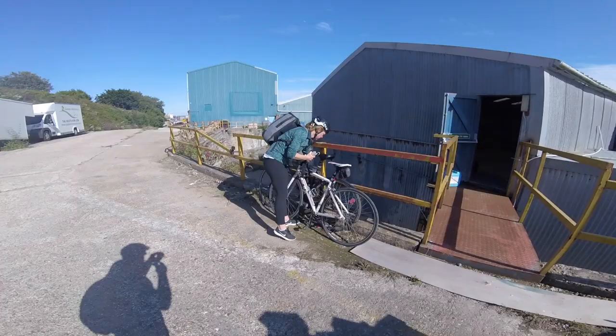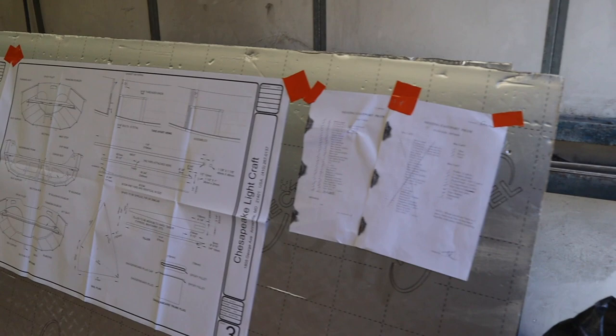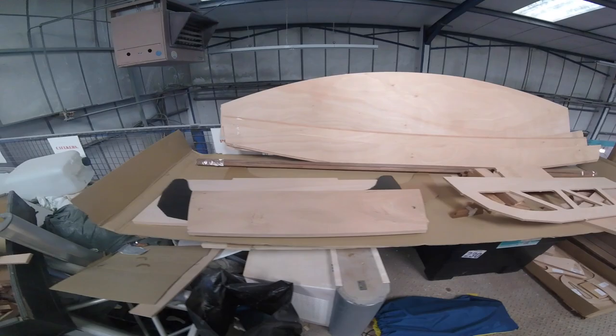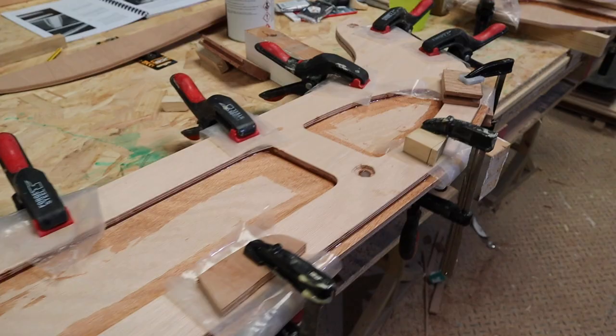Our friends Phil and Krista were kind enough to let us use their shed for the project. We bought the dinghy as a kit set, which meant all the wooden pieces came pre-cut and we just had to put them together. I told Danny it was going to be just like building an IKEA bookcase. The first job was to epoxy the bulkheads together — all the resins and fillers we'd need had come with the kit.